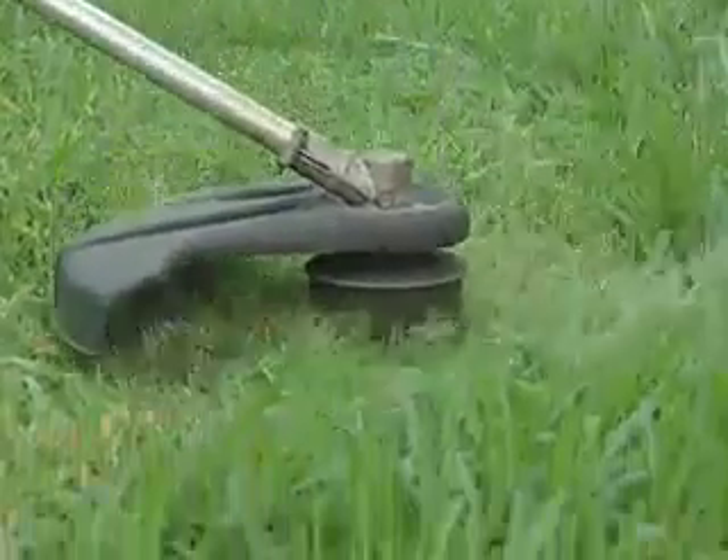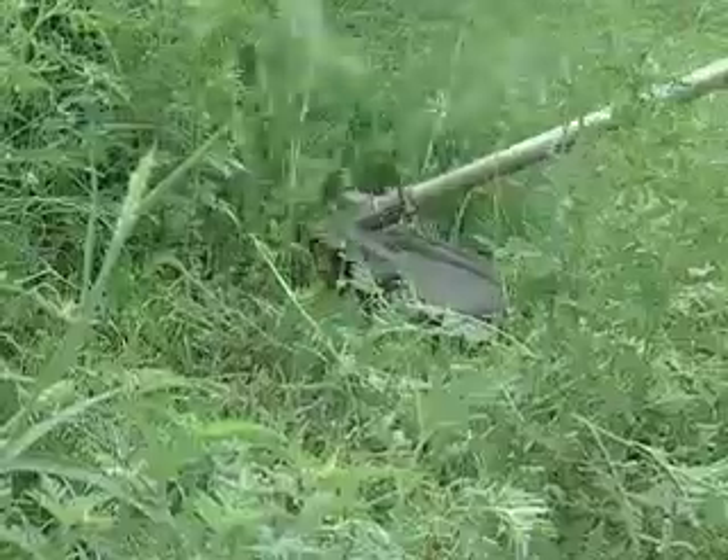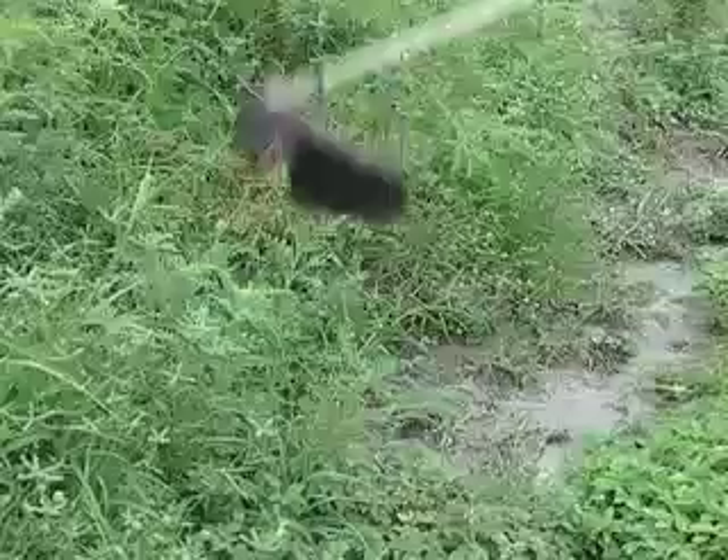Any trimmer can cut through grass, but even this trimmer can't handle these weeds. Forget it. Introducing Pivot Trim.